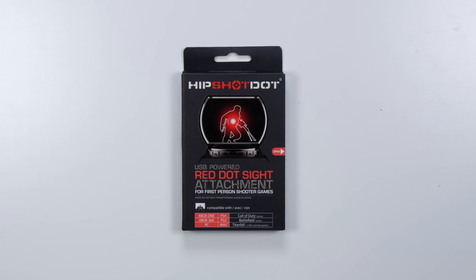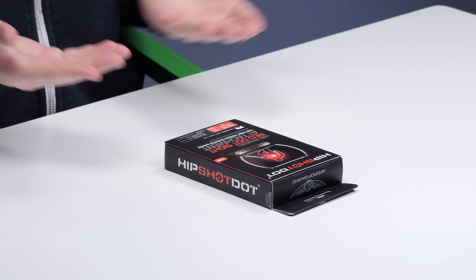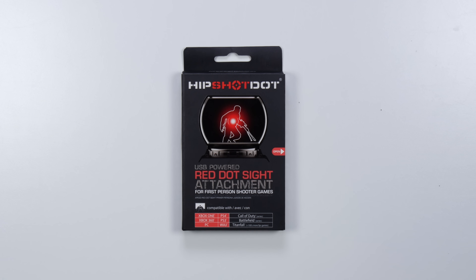I think I might have a fun one today. This showed up — it's called the Hip Shot Dot. It was sent to me from the folks over at Live with YouTube Gaming. They wanted to start sending me a couple of cool gaming-related peripherals and accessories. I have no idea what to expect.